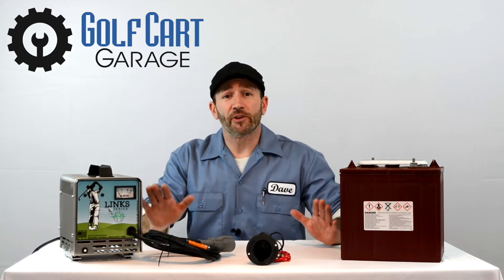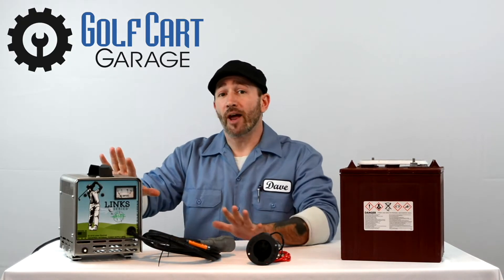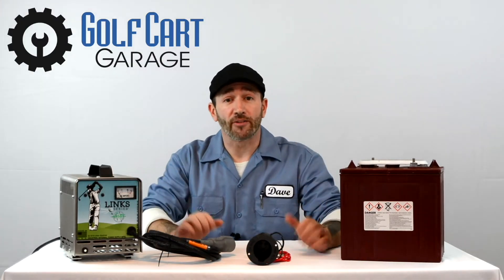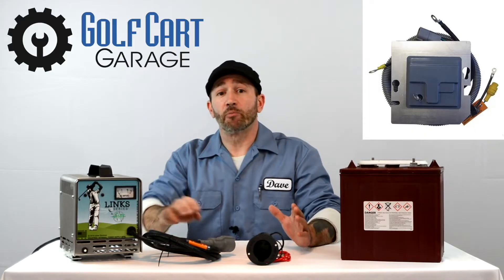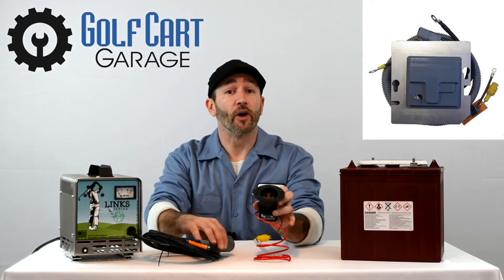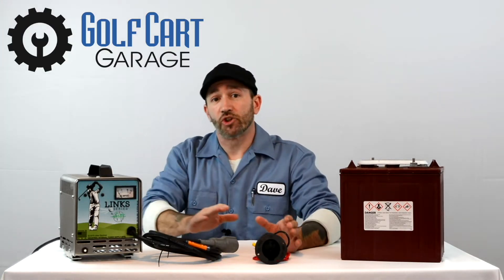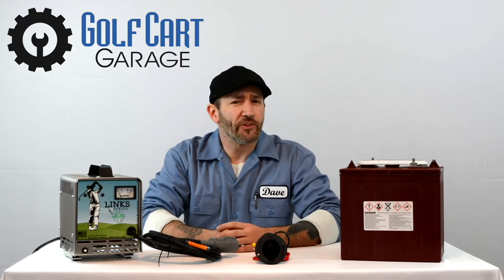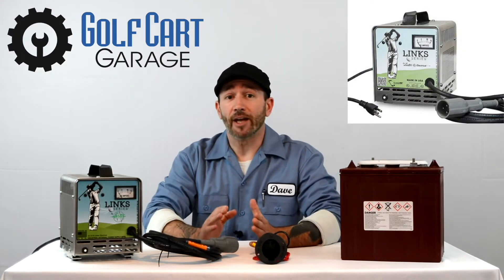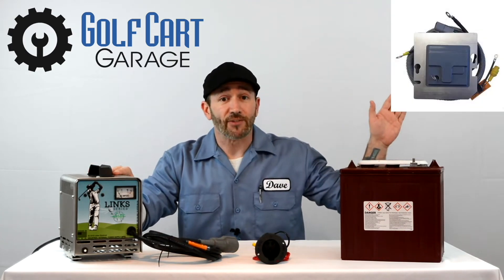In the case of most 48-volt Club Car vehicles, however, this computer that controls charging is not inside the charger, but rather is located on the golf cart itself, and is called an OBC, or onboard computer. It resides between the plug receptacle where you plug your charger in and the batteries. This system can cause some issues when an owner isn't aware of how it works, because when a charger fails to operate properly, the problem may be located either in the charger itself or in the OBC seen here.